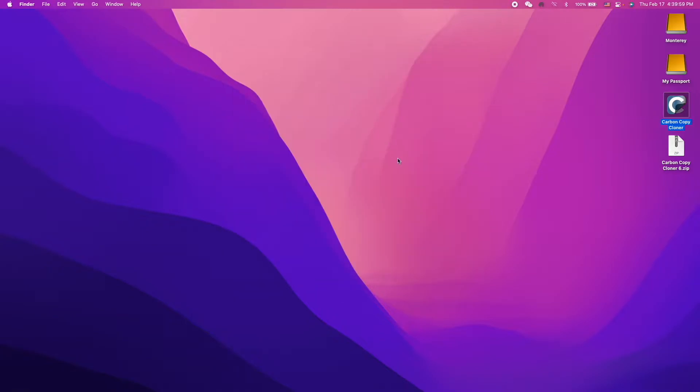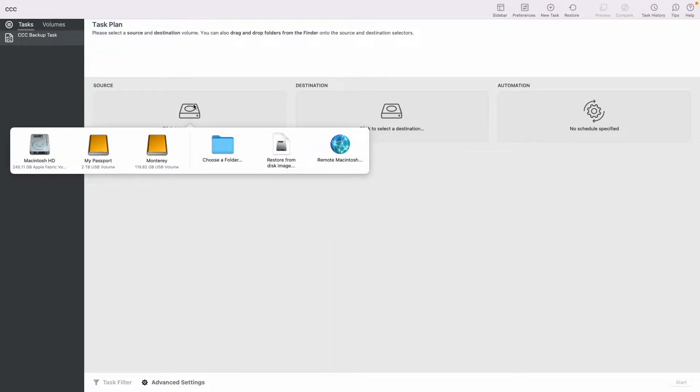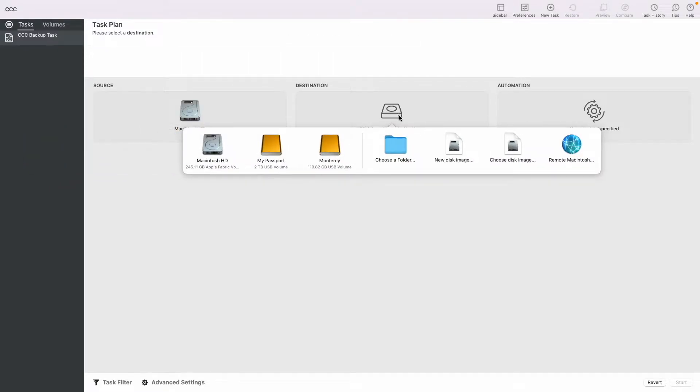Exit System Preferences and continue with the process. After launching the application, go to Source Device and choose your system drive — Macintosh HD in my case.